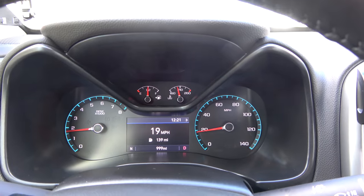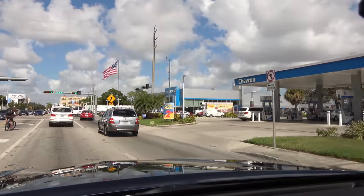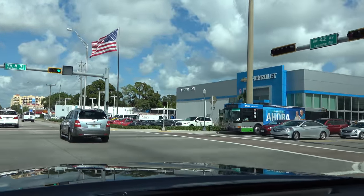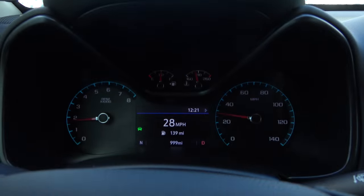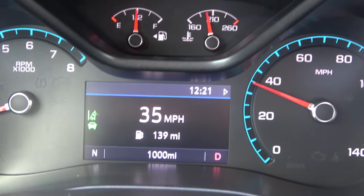Check it out — we're about to hit 1,000 miles as I pass by the very place where I bought the truck. Isn't that something? There we go — 1,000 miles.